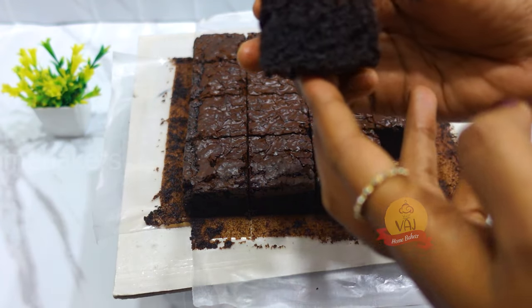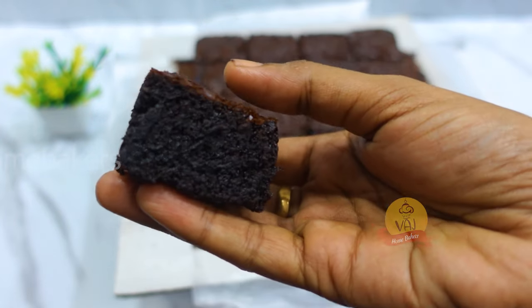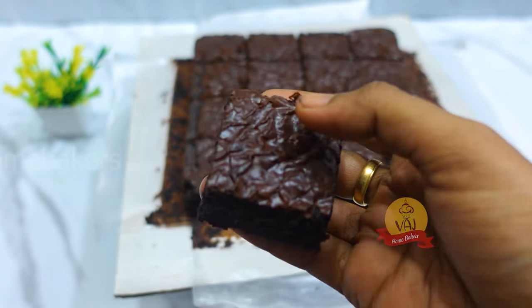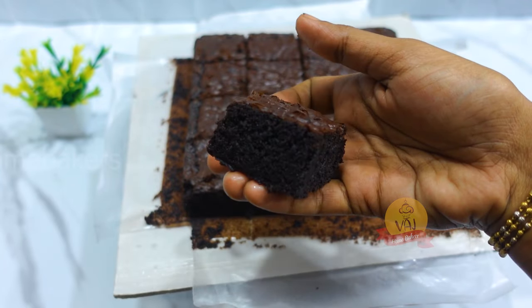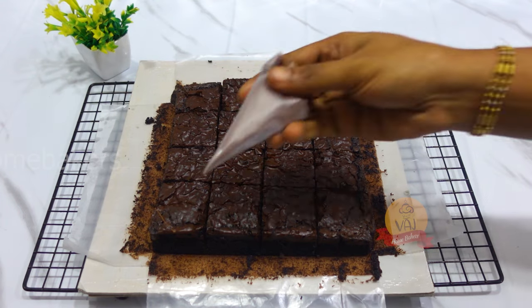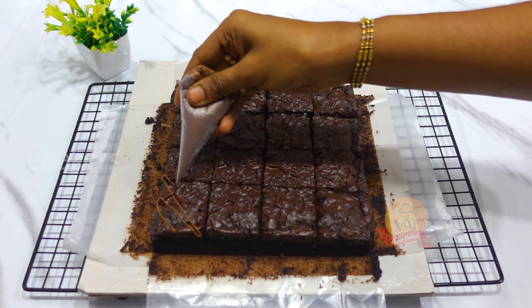How do you feel? Let me know in the comments below. You can eat a little bit of brownie and decorate it with milk compound. You can add some lines on it.